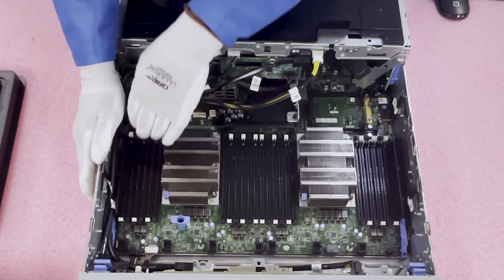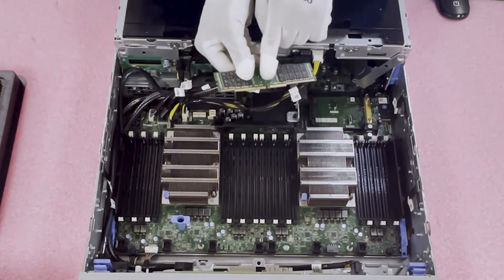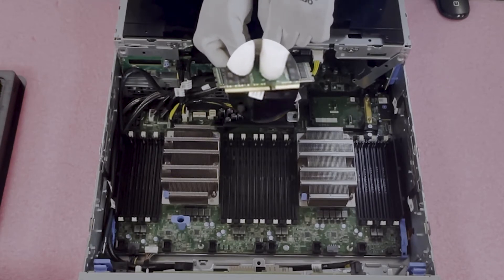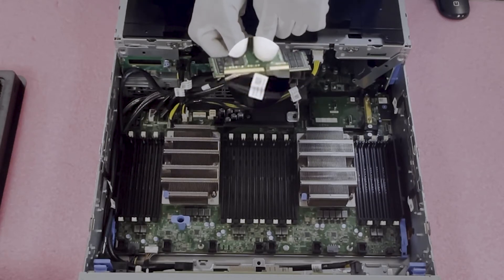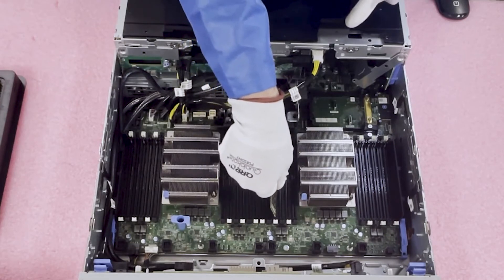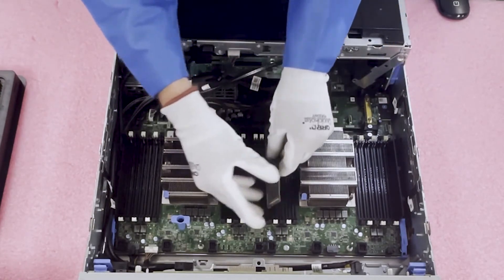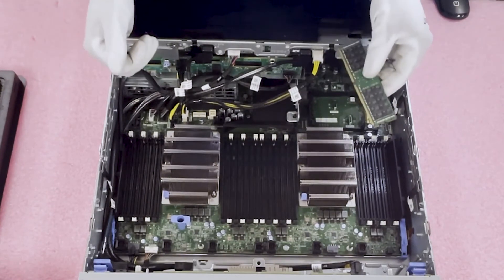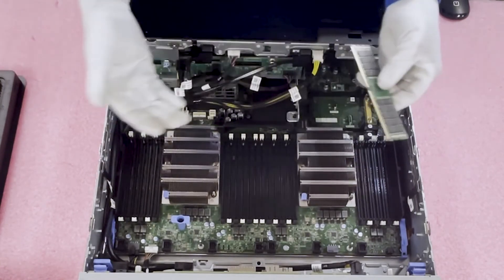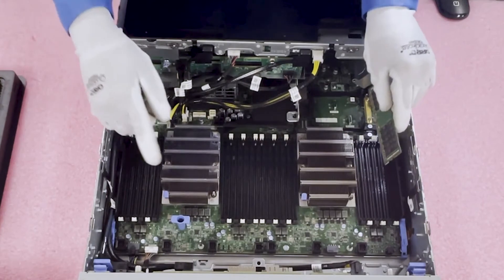Every module has a notch in the middle of the leads called a key. This key is very important — it prevents you from inserting the wrong type of module, like DDR3 or DDR2. There's also a corresponding notch in the DIMM slot itself, so if you try to put it in the wrong way it just won't align. You need to flip it around. If you forced it in wrong, you could damage the DIMM slot, potentially the motherboard, or the module itself — neither of which you want.